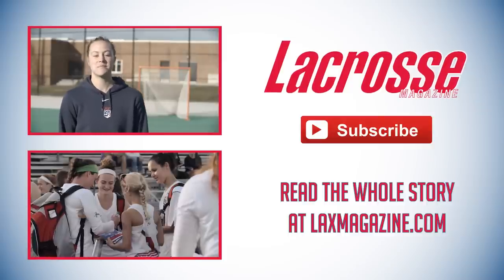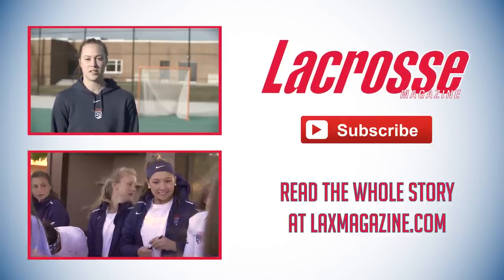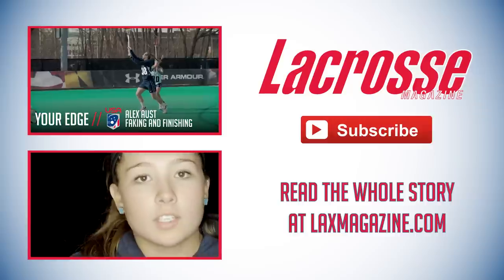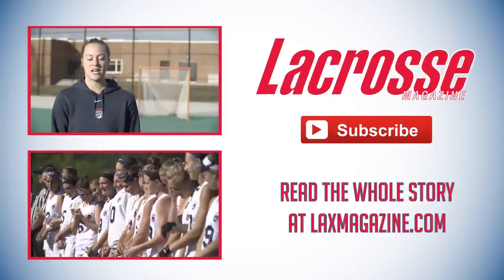I'm Alice Mercer. I'm a defender on Team USA, and today I'm going to talk about knockdowns and interceptions and starting the fast break from there. People who don't necessarily look like the stereotypical athlete can be amazing.